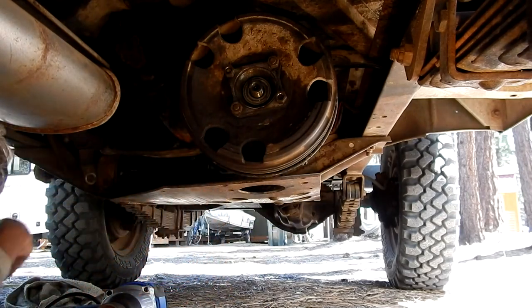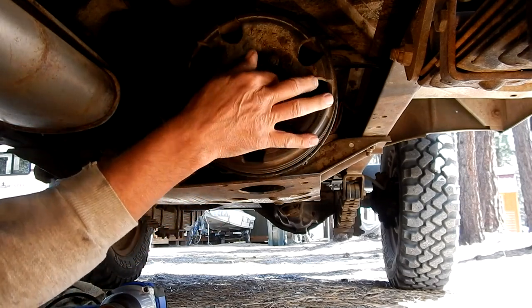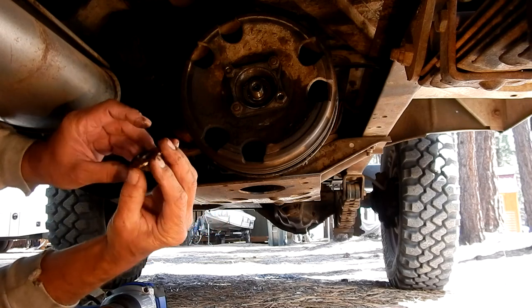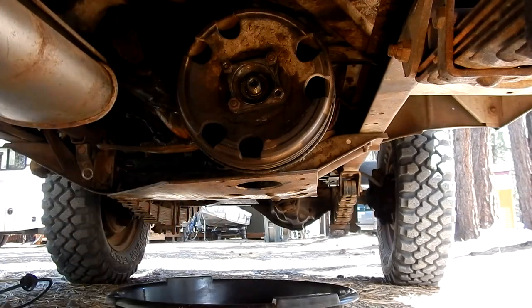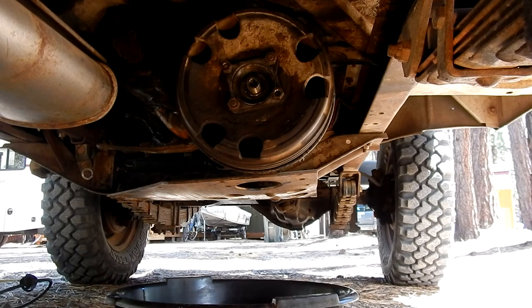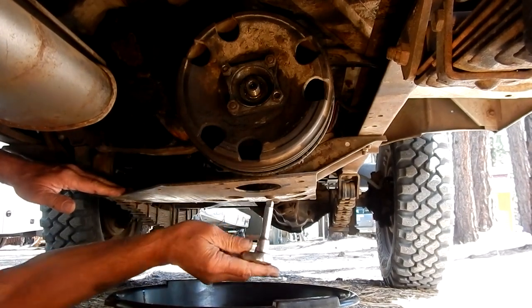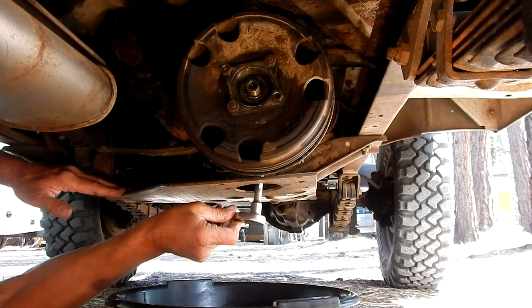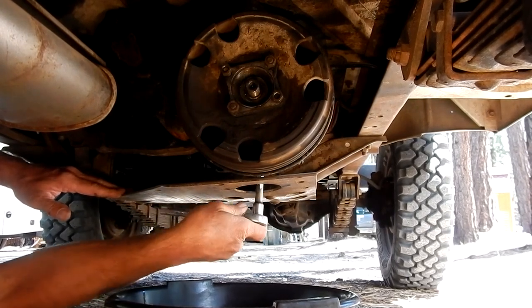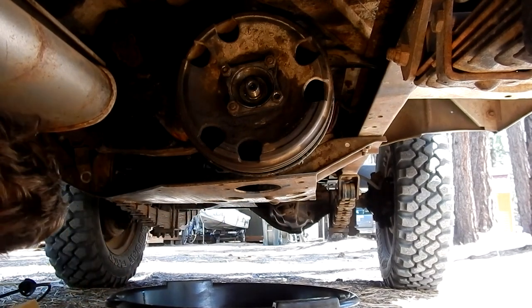There's a washer on there too — you want to remove that. Nut and washer off, set those aside. The next thing I'm going to do is drain the transfer case fluid. You can access the drain plug through this big hole right here. A regular 3/8 inch drive will fit this. It's a little messy but not too bad — have a rag nearby.